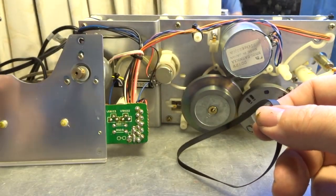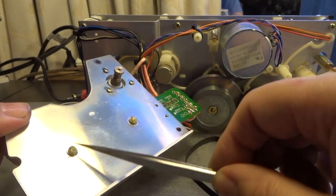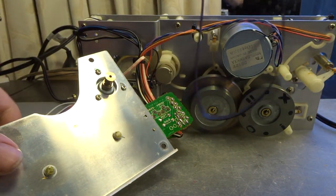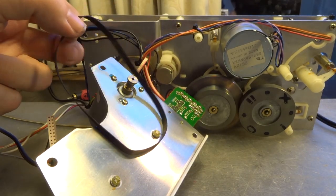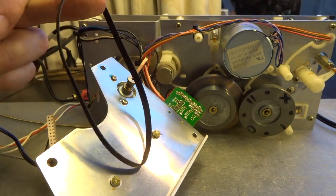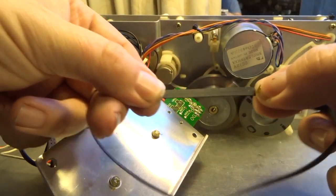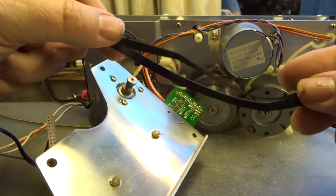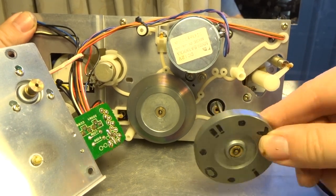Here we have our capstan belt, and I notice the grease on the pressure points for the capstans looks really old — we need to replace that as well. Looking at the capstan belt, it also has a bit of a deformed shape visible on the motor pulley — definitely something that would negatively contribute to wow and flutter, so it's a good idea to replace it. It looks original and still has decent tension, but it has to go.